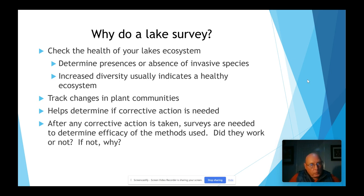A lot of people ask, why do a lake survey? Number one is to check the health of your lake ecosystem. It determines the presence or absence of invasive species. When you find out that you've got a diversity of species, it'll indicate you've got a healthy ecosystem. When you have a density of species in some areas and others are vacant, then you may have a problem.